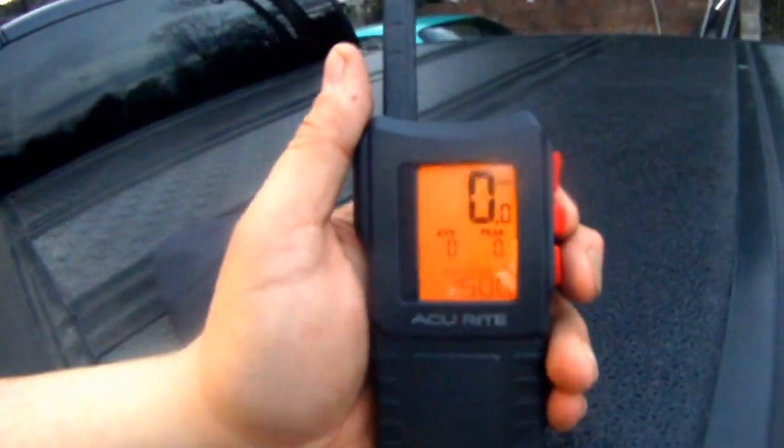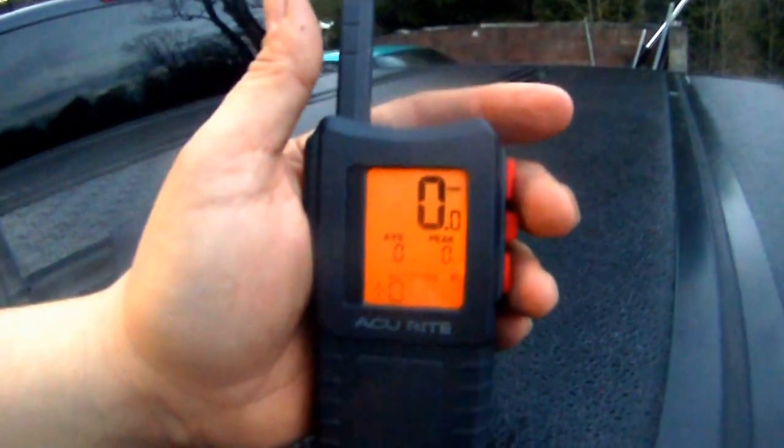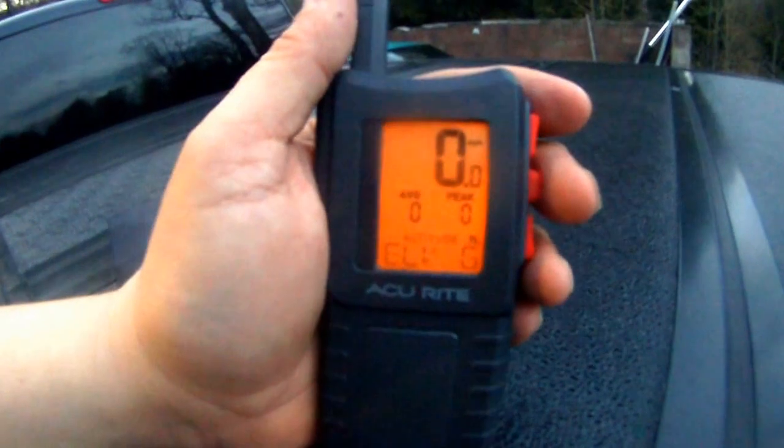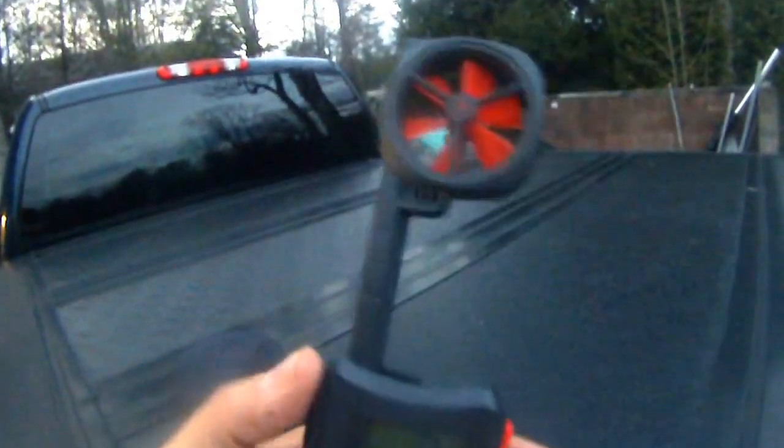The on/off switch is on the side — you click it on. It has a backlight, it gives you average, it gives you peak, it gives you altitude and elevation. It also has a built-in light at the top of the handle — it's not much, but you don't need a lot of light sometimes, just a little spotlight.